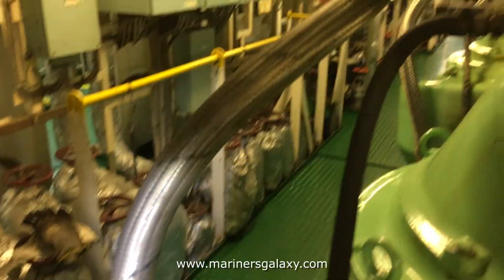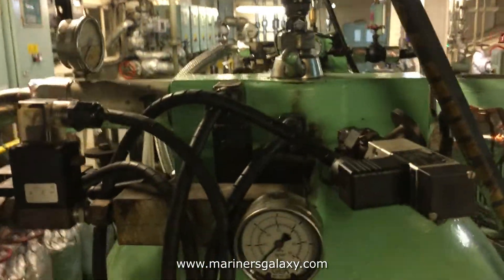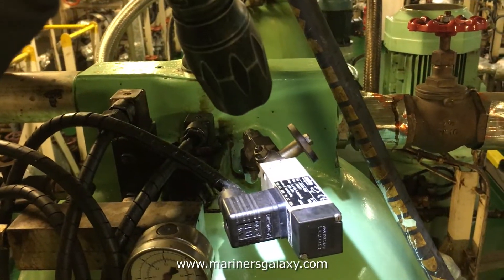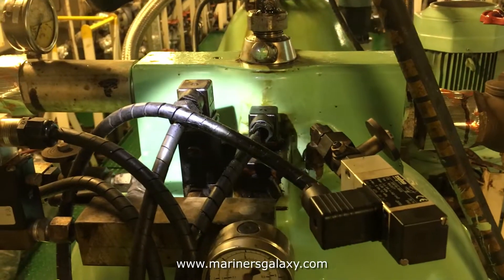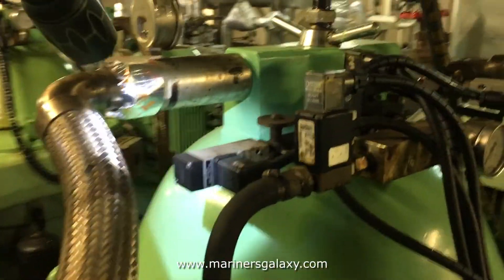From this valve it goes to the inlet of the purifier. There is a pressure gauge — usually it's a flow gauge with pressure indication. Here you have the electronic instruments: the first one is the pressure sensor and this is the water monitoring sensor. The whole assembly is for water monitoring only.